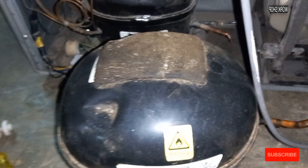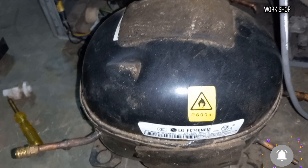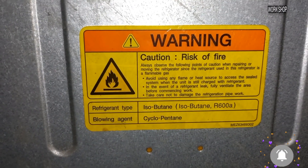Double door fridge or single door fridge, this case applies to both. In this case, we have the latest models including various manufacturers. The gas used is R680A or R290A, and there is also a flammable gas.